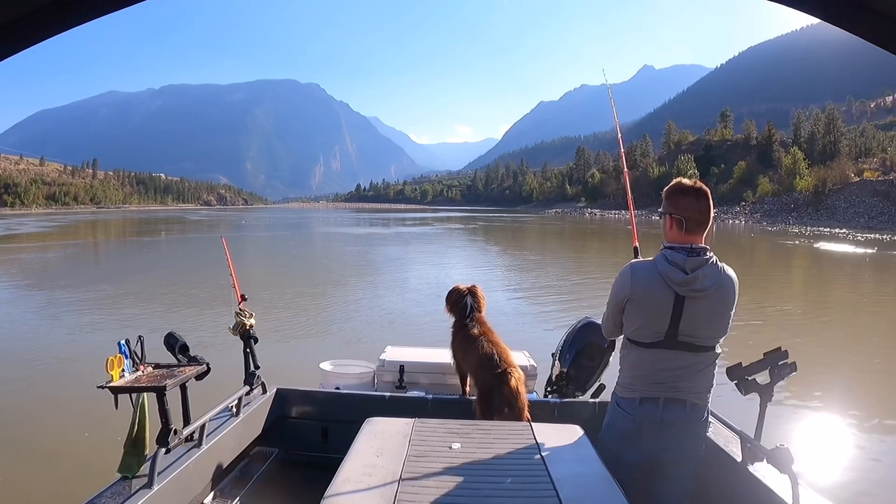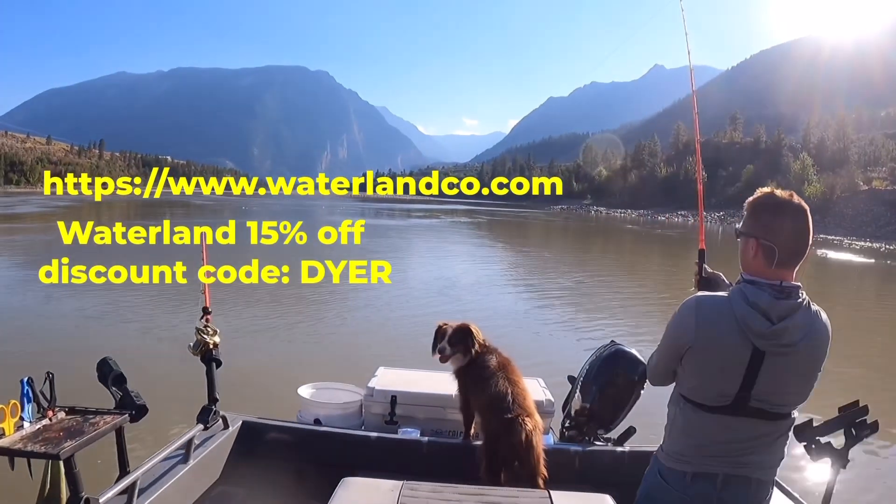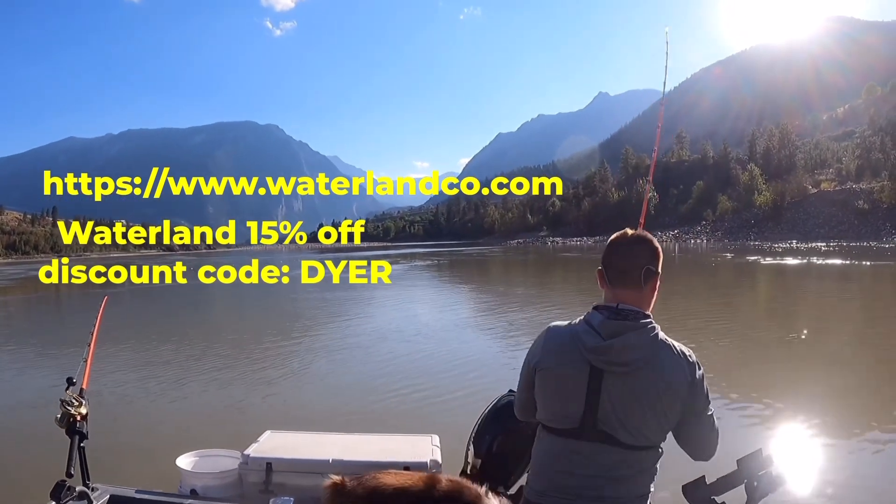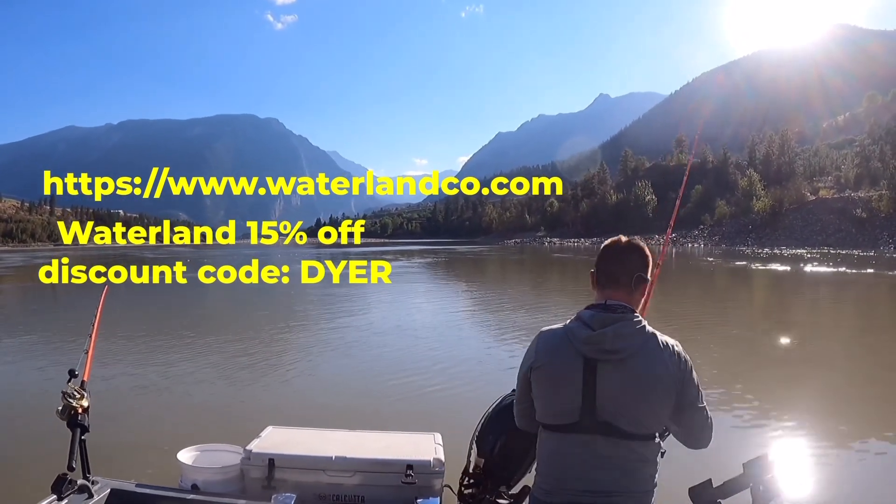If you guys are looking to pick up a great pair of fishing sunglasses, check out Waterland Fishing Company. I love their glasses and you can save 15% off using the discount code Dyer at checkout.